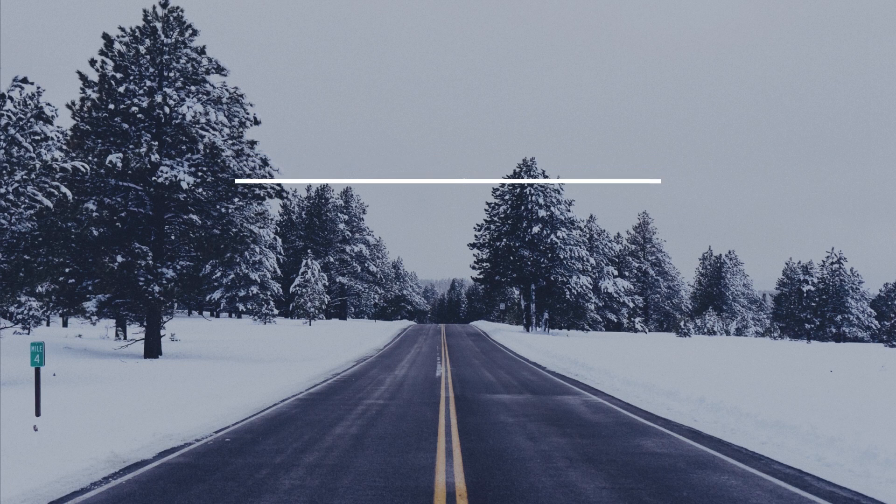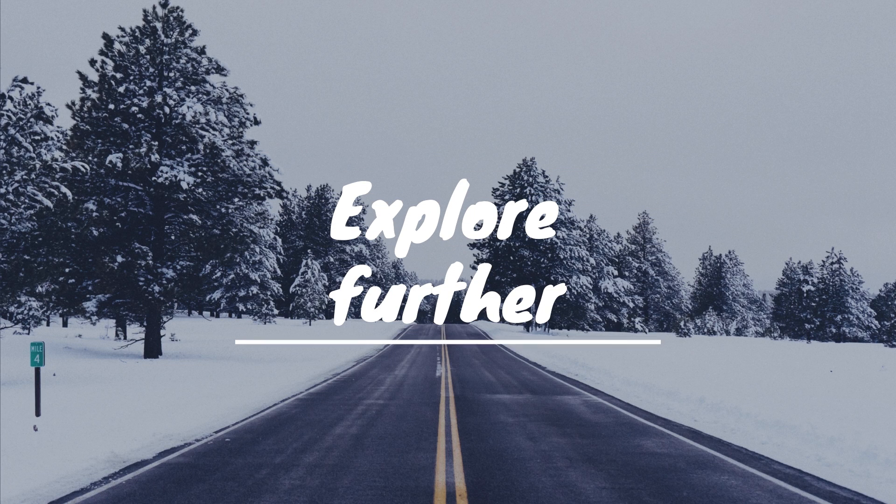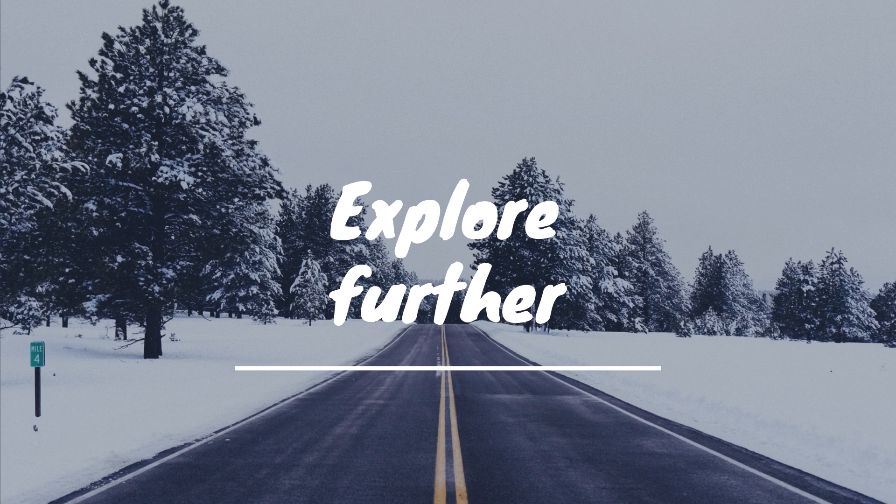Welcome to my YouTube channel Green-Eyed Explorer, where I explore further and beyond about tweaks, hacks, electronics and house repairs.